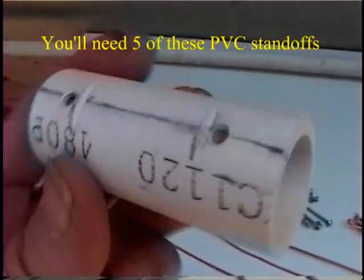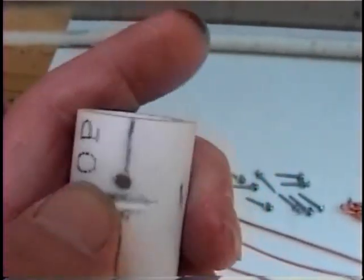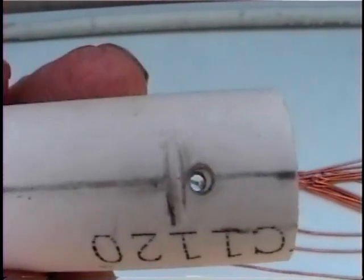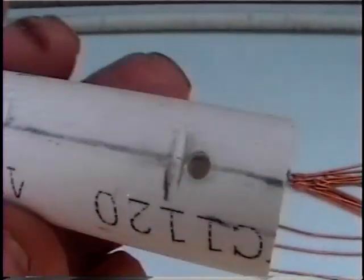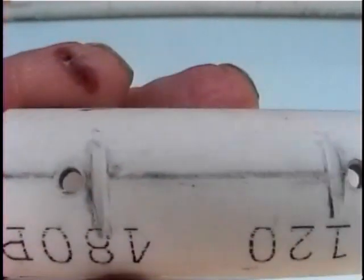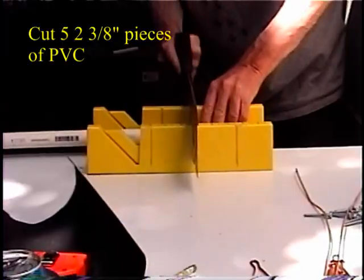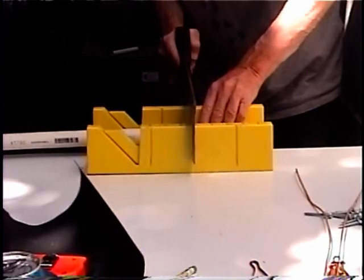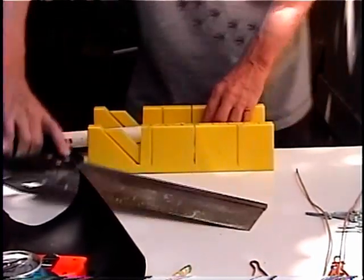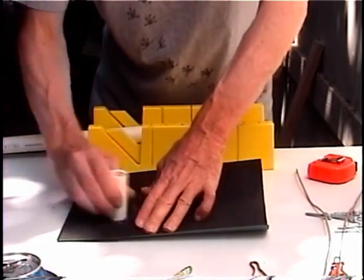These PVC standoffs are an important part of this design — you'll need five of them. Notice that they're notched and that the holes are drilled to the outside of those notches. They're also drilled all the way through, and these will keep the phase lines and whiskers away from the wood, which is important. Cut five pieces at two and three-eighths inches of PVC, then deburr them using your sandpaper. About 180 or 200 grit sandpaper ought to do it — finer is a little bit better, rougher doesn't work so well.